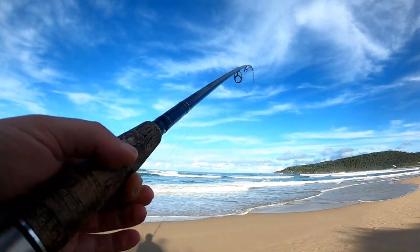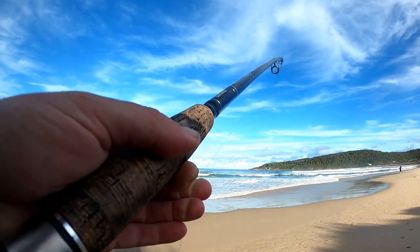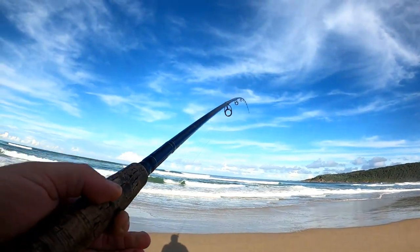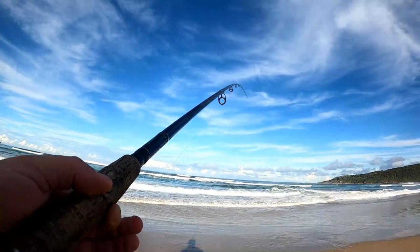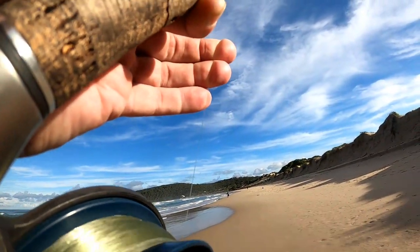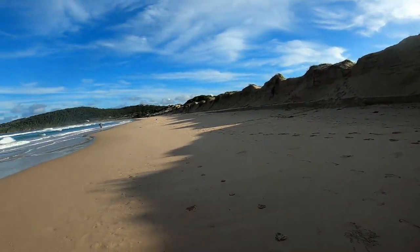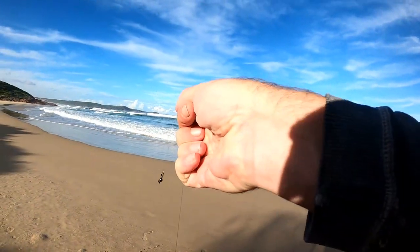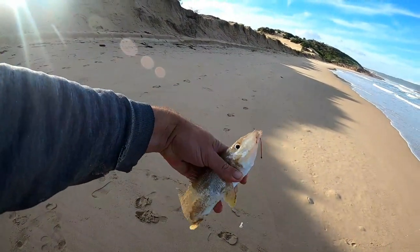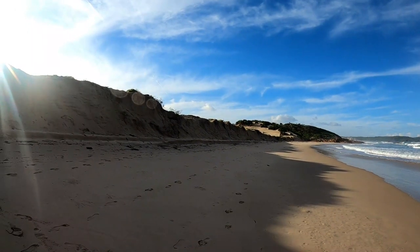I still got it! Oh yeah, I still got it. Doesn't feel very great whatever it is. Oh, it's a nice whiting! Not a bad whiting — took a while but got one, one for the bucket. Haven't had whiting for a while, so he's going home.